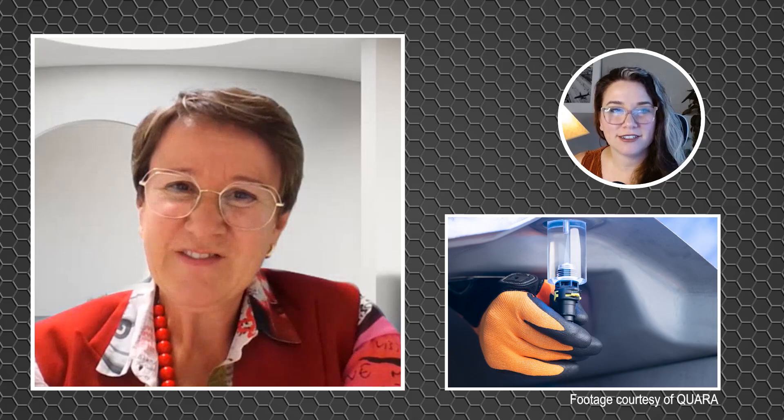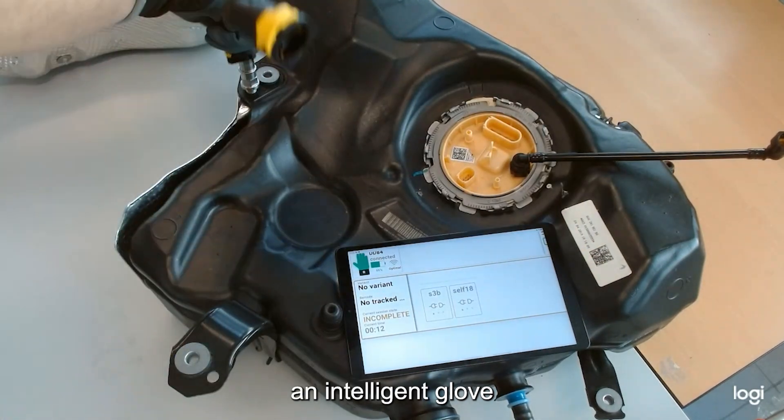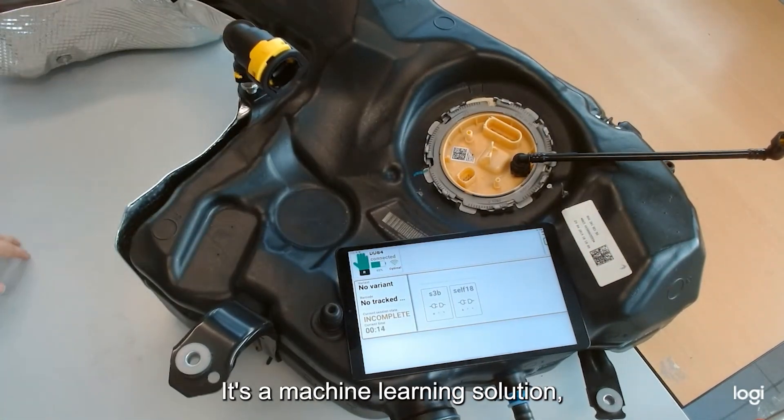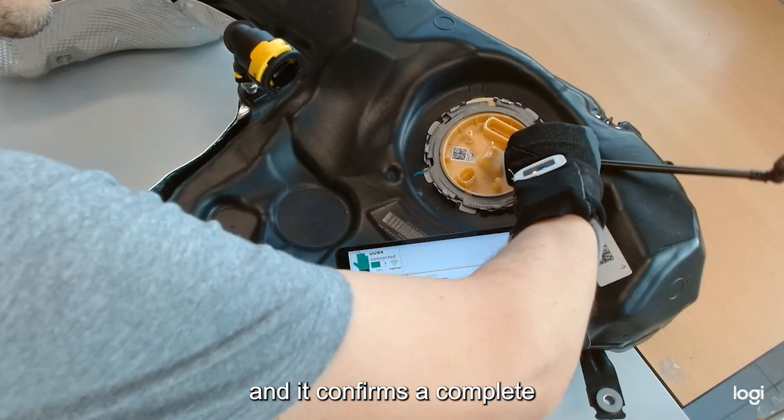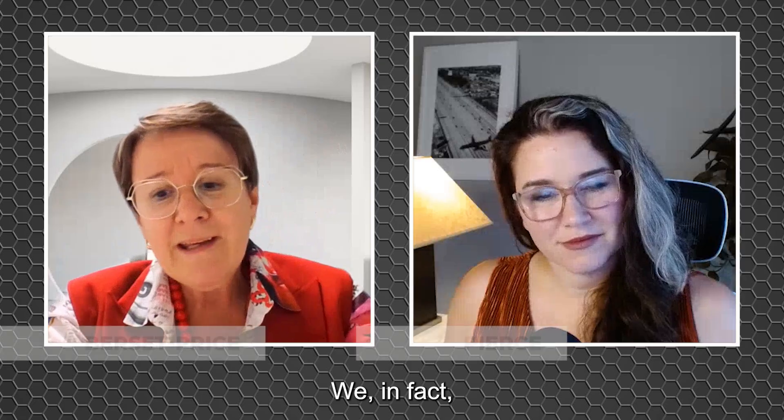QUARA is an intelligent glove. It's a machine learning solution and it confirms a complete manual assembly.